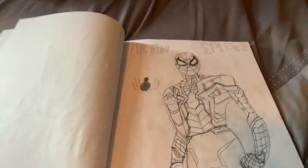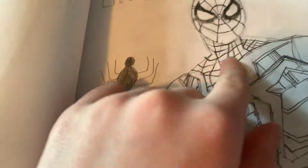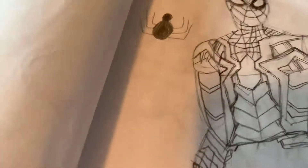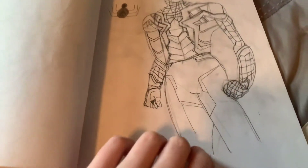Next, the Iron Spider. That one's really cool — I just did it recently. The webbing was super hard, like in the neck and stuff. That was really hard, but I think it turned out pretty good, actually. It's really cool, I like it.